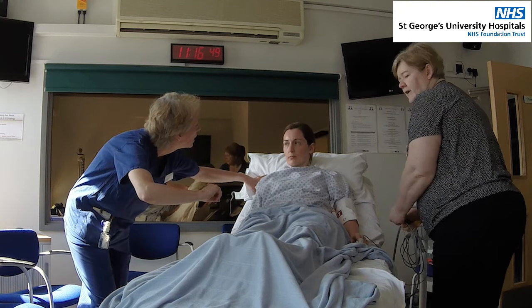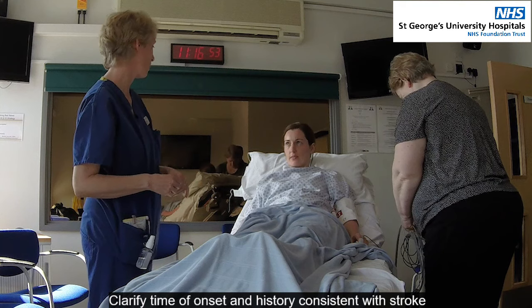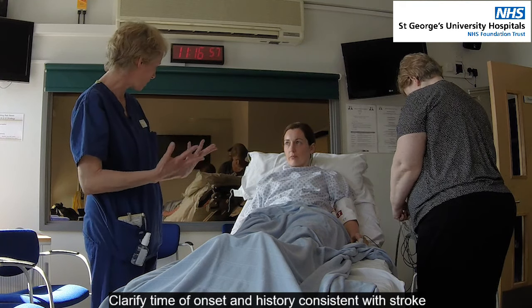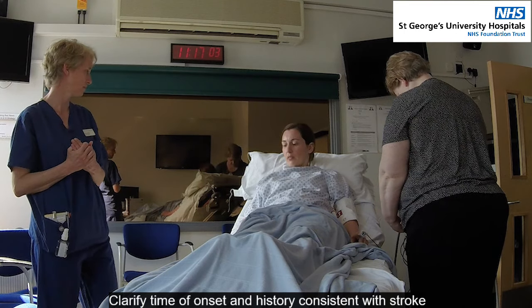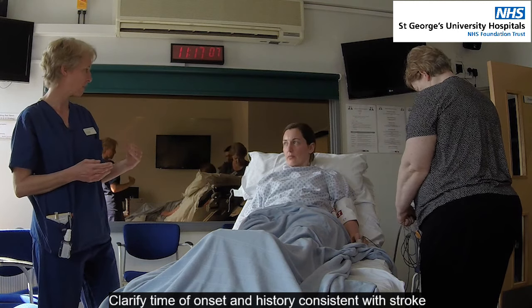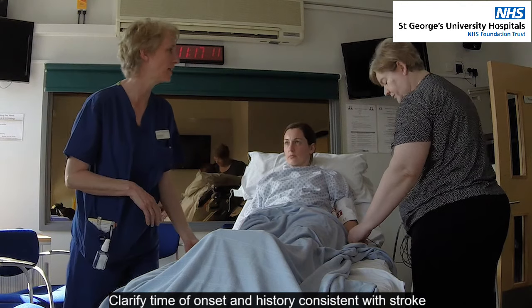Are we all ready? Have you got the monitor ready? Yeah, monitor ready. Can you just tell me — were you all right when you woke up this morning? Yeah. And what happened when you first noticed things weren't right, and what time was it? So I was doing some exercise and I suddenly couldn't move my right side. About two hours ago. You were absolutely fine before that. Absolutely fine. Okay, right, so we're all ready to go — let's go now.